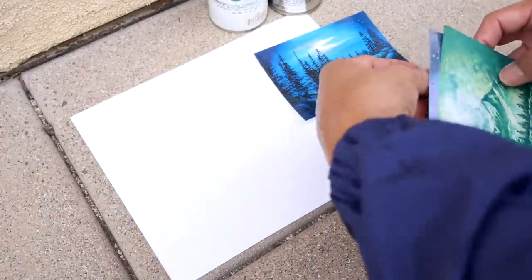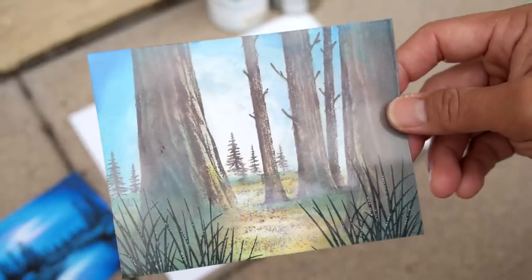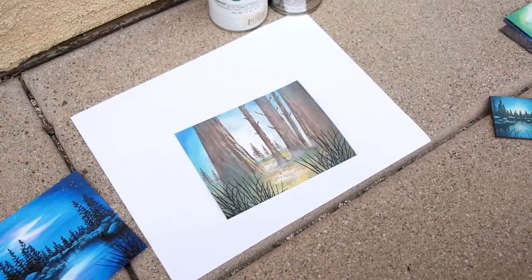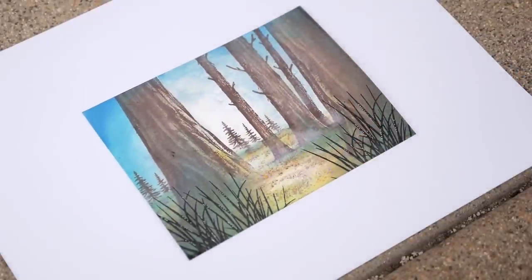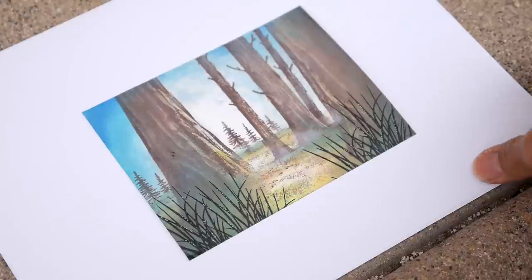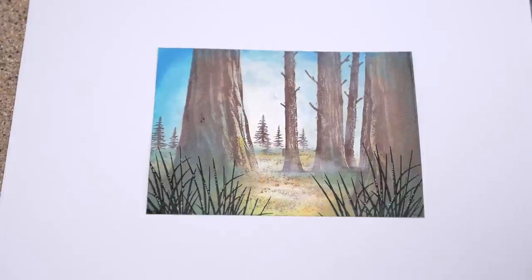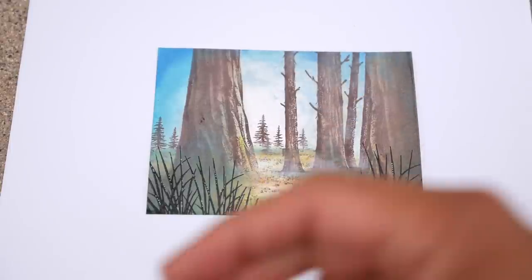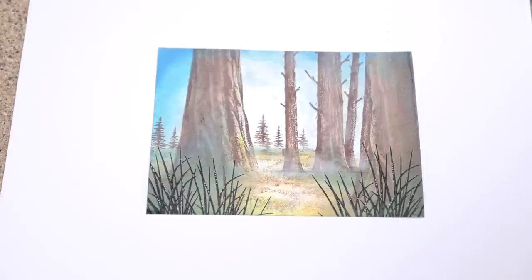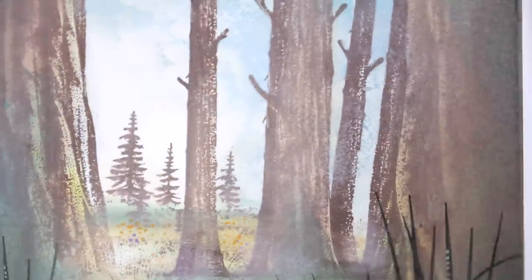All of these can benefit from a spray seal — it tends to bring back the depth of the scene. Let's start off with the tree trunk. I'm going to use the Krylon Crystal Clear. I always do this outside because it gets real fumey. I go about nine to twelve inches away — you don't want to spray too close, otherwise you'll get a puddle of acrylic spray down there. Try not to breathe too much of this in.